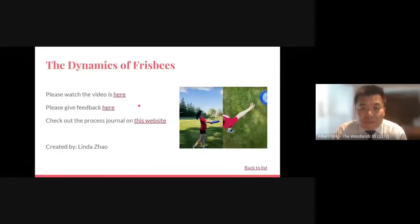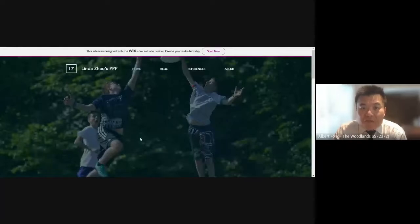And lastly, if you're really interested, the students have created their process journal on a website. You can click on the third link and it will bring you to their process journal, which is the website or blog that they've started from the beginning of the quadmaster.